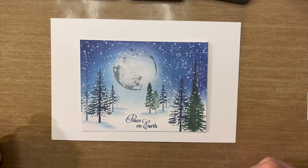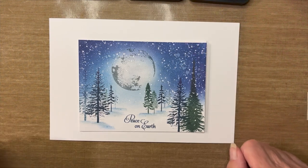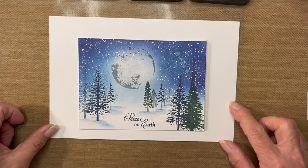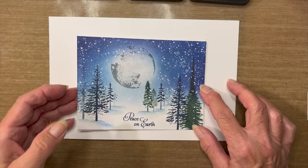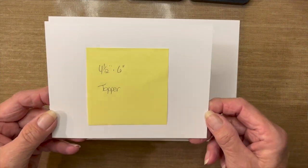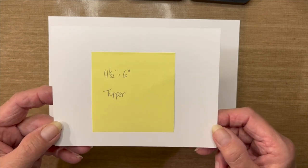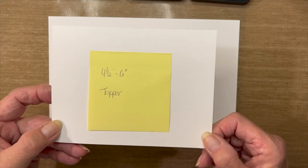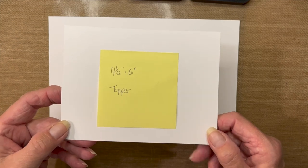To create this card, let me go over the supplies first — I'll add any I forget as I go, and all supplies will be in the description box below. Today I'm working on a card topper that measures four and a half by six inches. This is a nice heavy weight card, approximately 270 GSM, which means it can withstand a lot of fluid. It's not watercolor paper, just a smooth, heavy card stock.